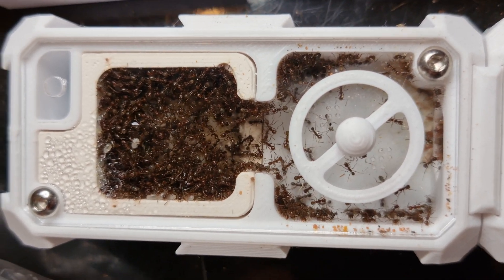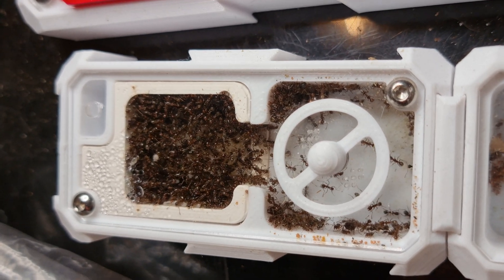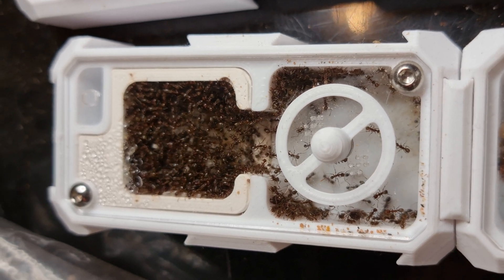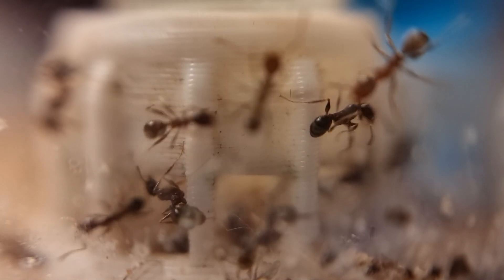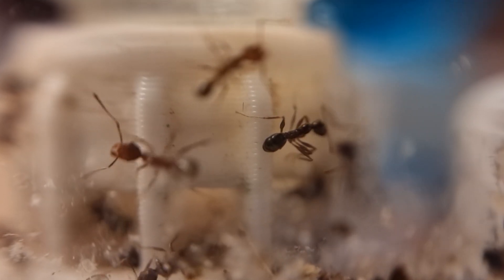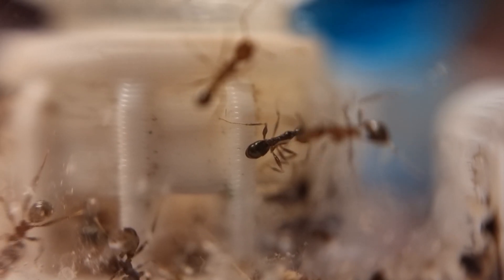They're thick in places, all squashed in. The second chamber is also packed out. I think some have been forced out altogether, and large numbers now congregate in the outworld. They are very patient animals and take their time gently manoeuvring around each other. They're definitely in need of an expansion.